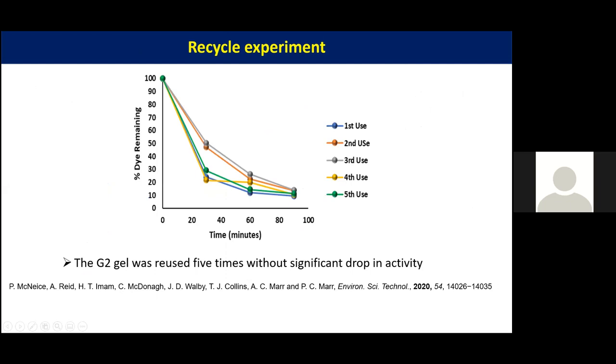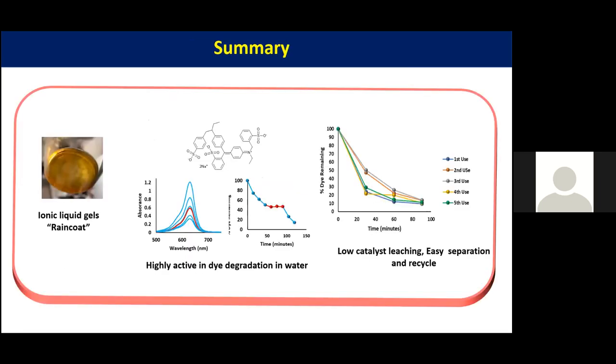We tried recycling the gel five times. Initially we saw some variation, possibly because some gel product remained stuck inside the gel, but overall for all five consecutive runs the gels gave at least 90 percent dye degradation within 90 minutes. In summary, we have immobilized an iron thermal catalyst in binary ionic liquid gels that act as a raincoat to protect the catalyst and provide the right environment to operate in water. These catalysts are active and recyclable for dye degradation of Brilliant Blue, with low catalyst leaching and easy separation.